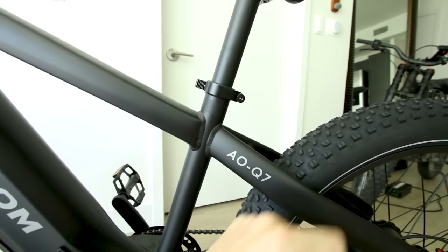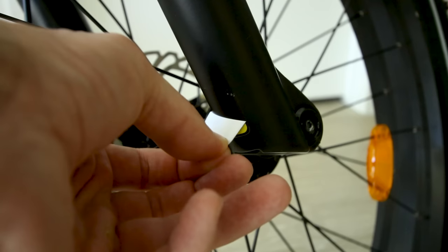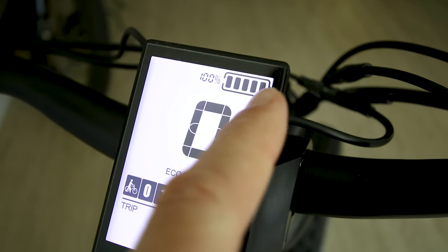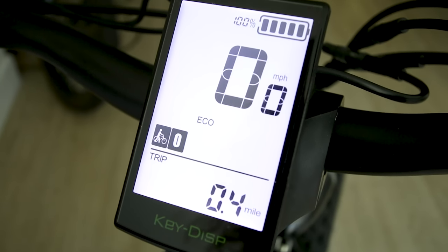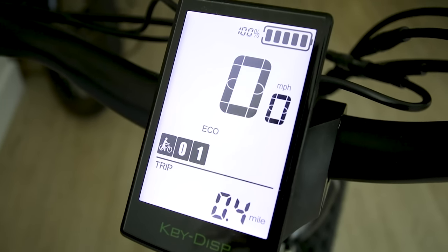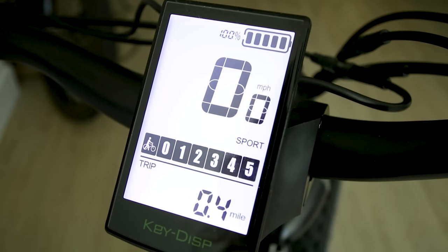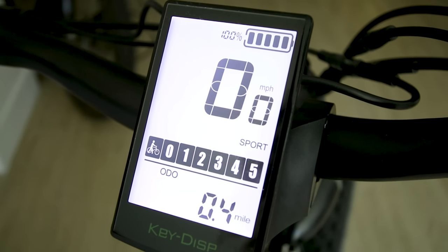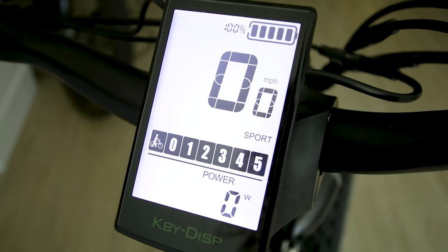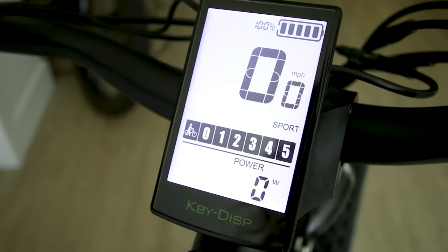Let's power this thing up. Battery is fully charged — shows 100%. Try out the pedal assist modes: Eco is one, all the way up to five for Sport mode. Tap the info button and it shows your max speed, average speed, odometer, time, and power. I like that it has a watt display so you can see the motor's output.